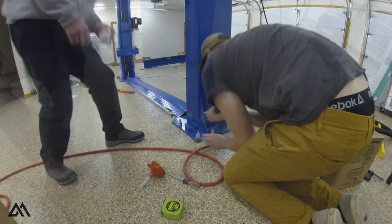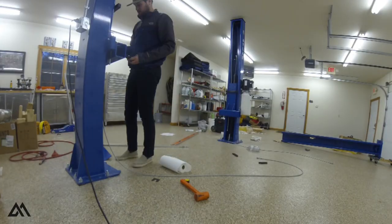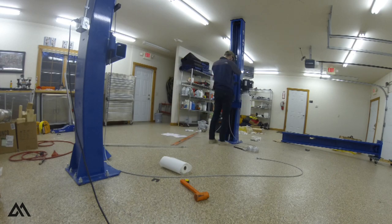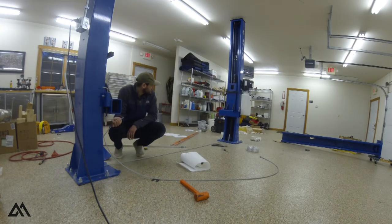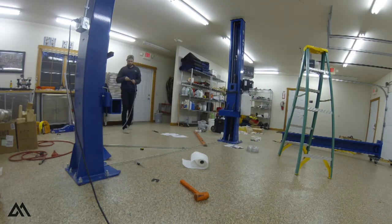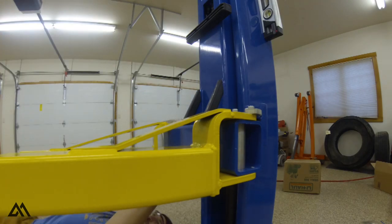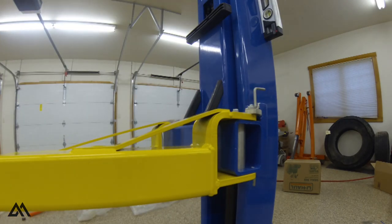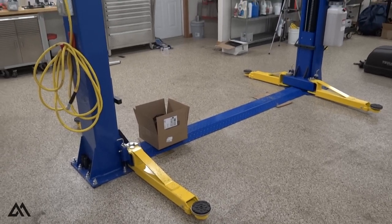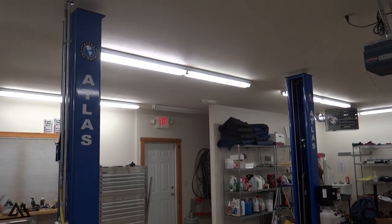With both posts installed and torqued to specification, all that was left was installing the cables and arms, then wiring it up. We had a professional electrician run the 240-volt power to the lift and wire up the hydraulic unit. We also ran two 120-volt outlets and airlines down both posts from the ceiling. With that, the lift was officially installed — however, we were severely height-limited by the garage door motor.